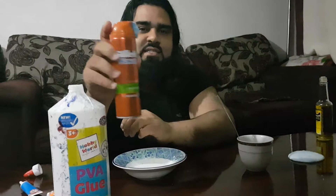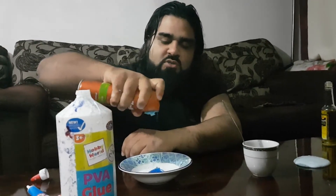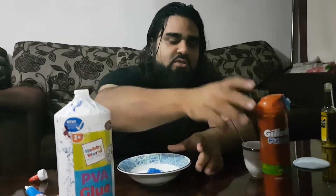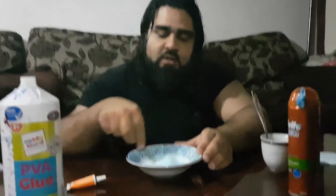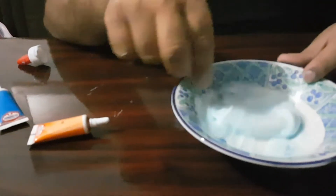Once you've done that, you're gonna take some shaving cream — here is the last bit of mine. This is the gel one, but it'll work all good. Some recipes will say use foam over gel, and it works just as well. I'm gonna give that a mix now. Don't mix it with the borax spoon — get another one. I've got a fork here; you don't have to use a fork, it can be a spoon, but I just happen to have a fork.